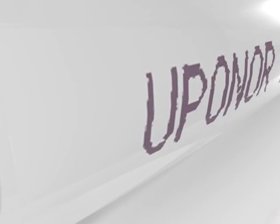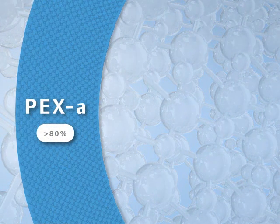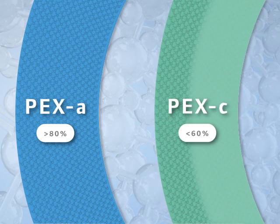PEX-A is over 80% cross-linked, with superior shape memory and mechanical properties compared to PEX-B, PEX-C, or CPVC.